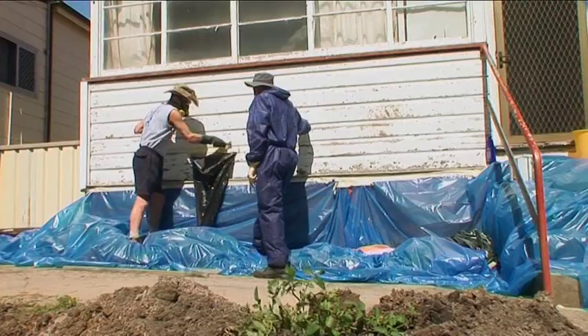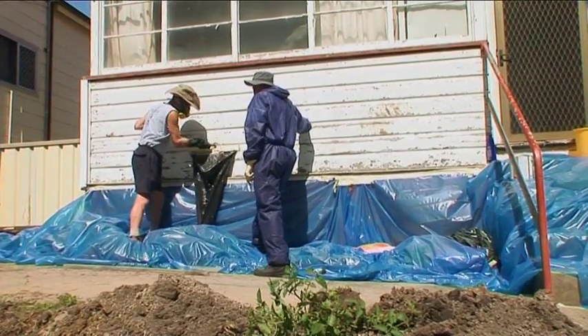Lead paint removal should never be done in windy conditions. Even a slight breeze can carry lead dust off into your yard and surrounding areas.